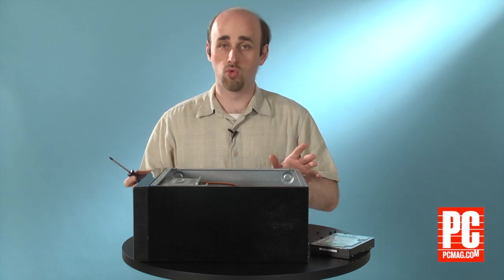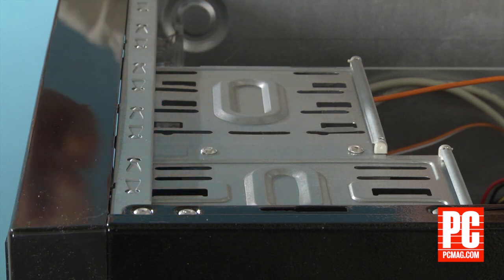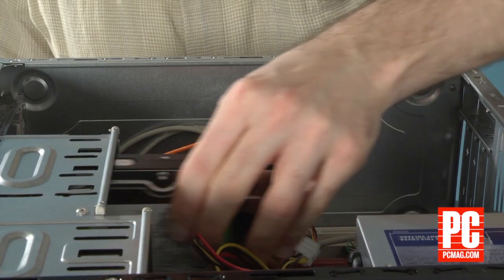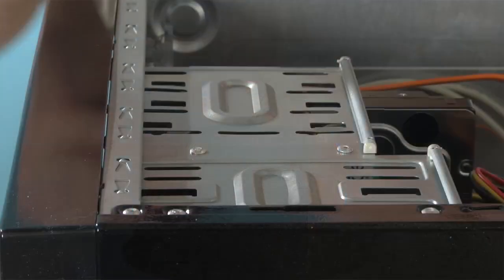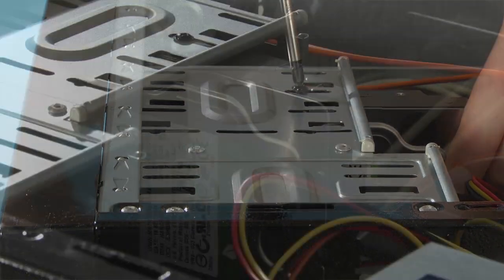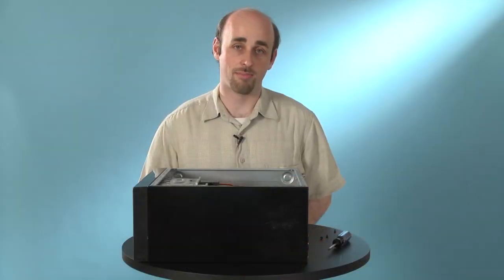Now, some older or less expensive cases may not have tool-free retention systems for the drive, so you're going to have to screw them in manually. That's very easy to do — just take the drive, slide it into the drive well with the ports facing out once again, and then screw it into place. And that's it. For more tips on building your own computer, check out PCMag.com.